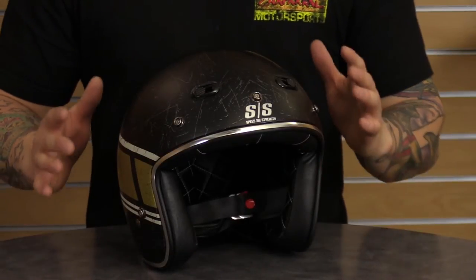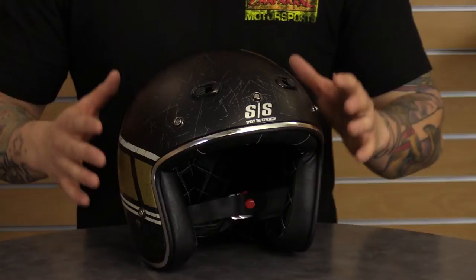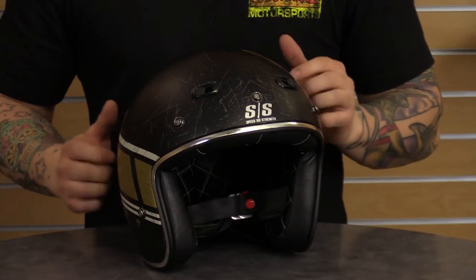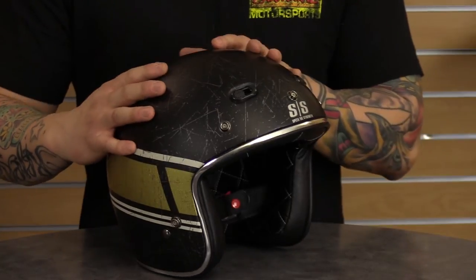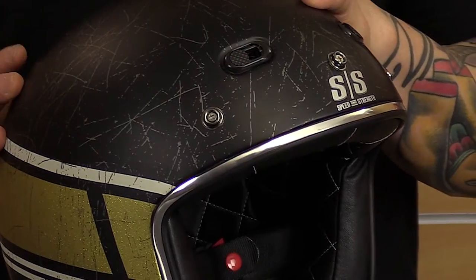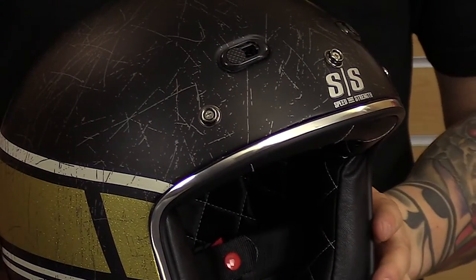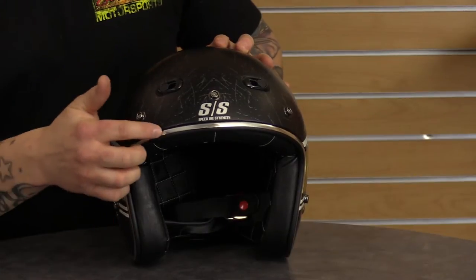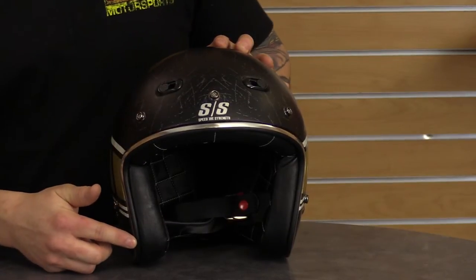This is a great looking, affordable helmet for those guys on bobbers or V-twin cruisers that want that cool look. It has a nice throwback, distressed-style graphic, with really cool pinstriping and chrome striping in the front for a little added style.